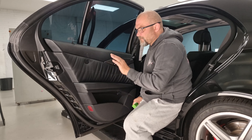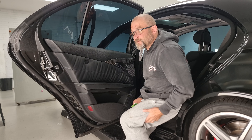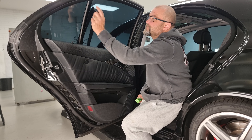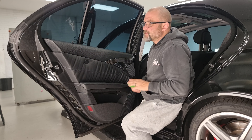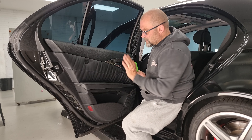G'day guys, welcome back. I've got a 2008 Mercedes W211 E-Class sedan. We're just going to remove the door trim on this, and I also need to remove this quarter glass. My purpose is I'm wrapping the entire door, so I've got to take the door handles out. We may extend the video just to cover those things.